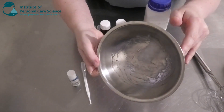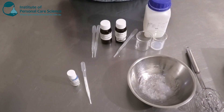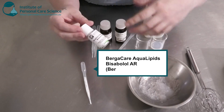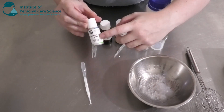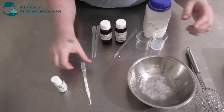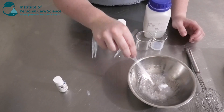Once it's hydrated it will be quite a thick gel. I am using quite a few cool materials in this product. The first one is the Burgercare Aqua Liquid — these are water-soluble lipids. The next one is Bisabolol, which is really good for anti-inflammatory, so I'm going to add a small input of that.